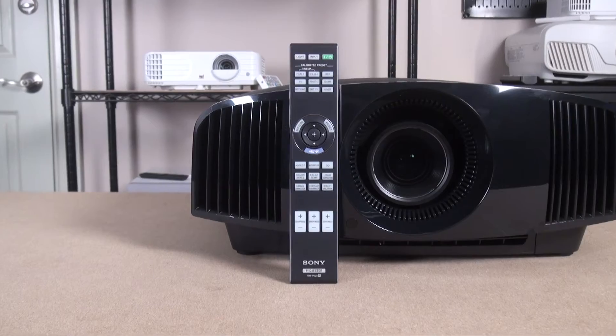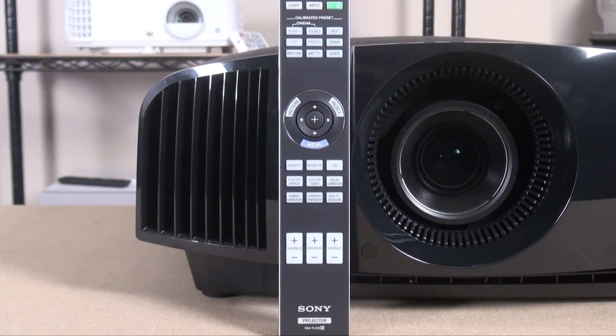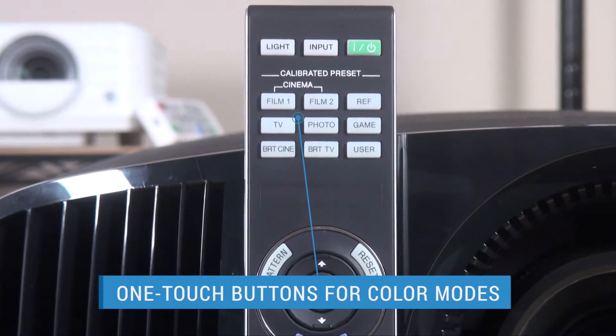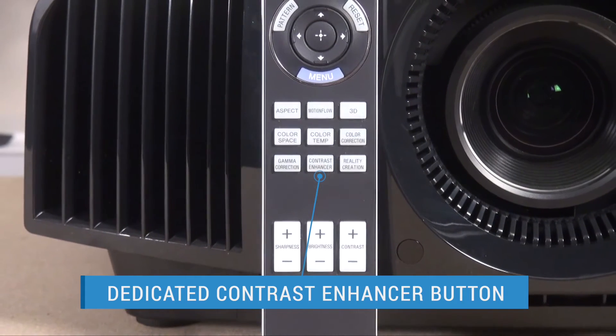Sony's full-size remote is the same one it's offered for years, and it's a great remote with large backlit buttons that allow direct access to every image adjustment you could want. That includes one-touch buttons for every color mode and a contrast enhancer control for on-the-fly fine-tuning of HDR.